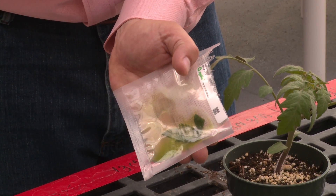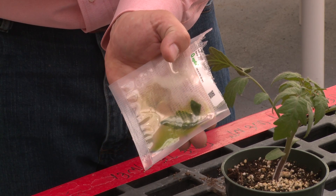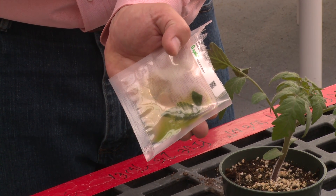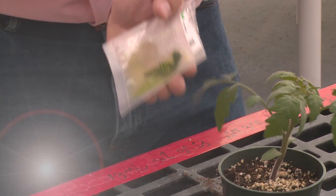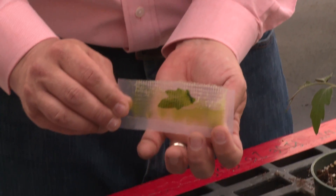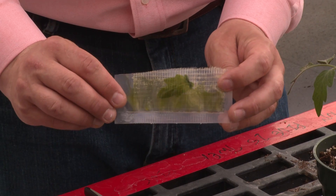Once you have thoroughly macerated the tissue, we want to let it sit inside of that buffer solution for about three minutes in order to let it mix with the buffer. I've already got a sample that I've let sit for three minutes, so let's go ahead and proceed with our strip kit test.